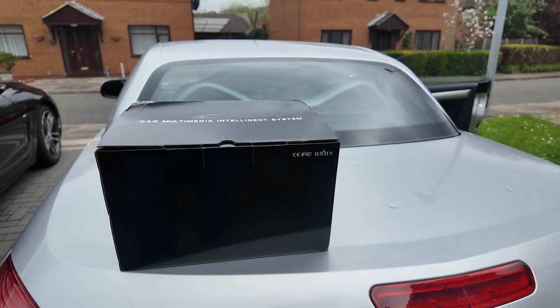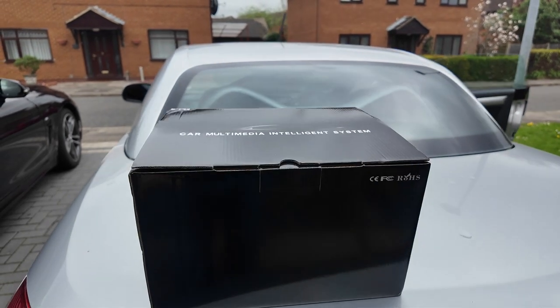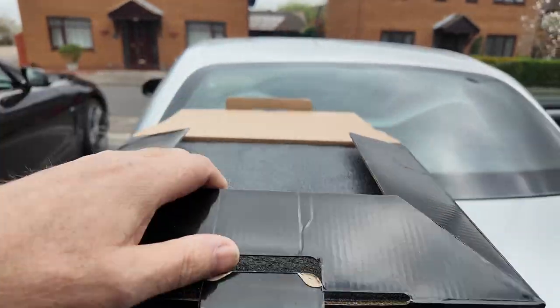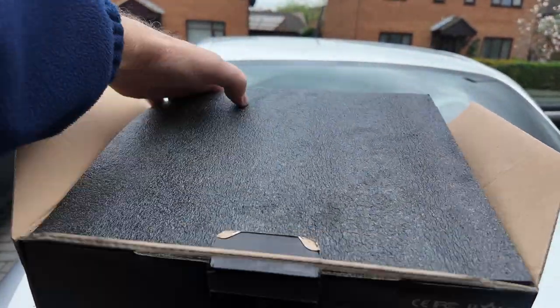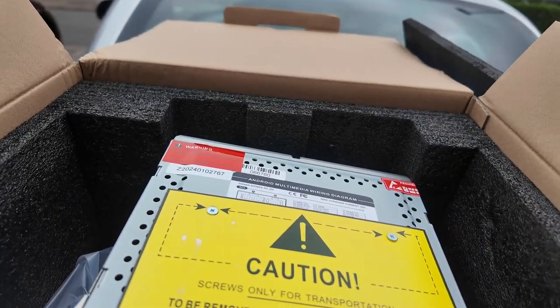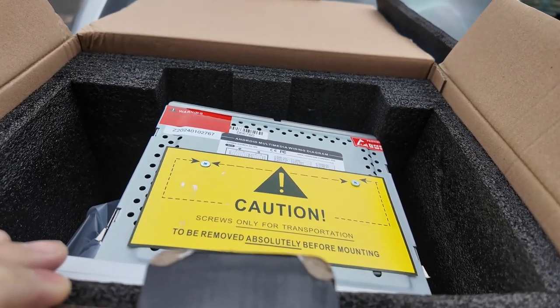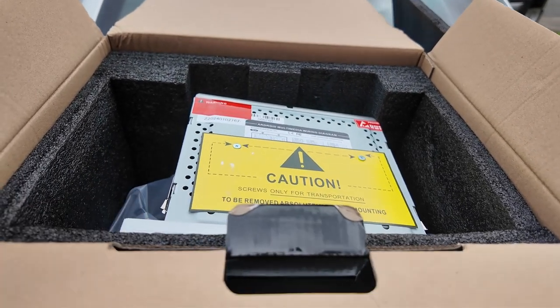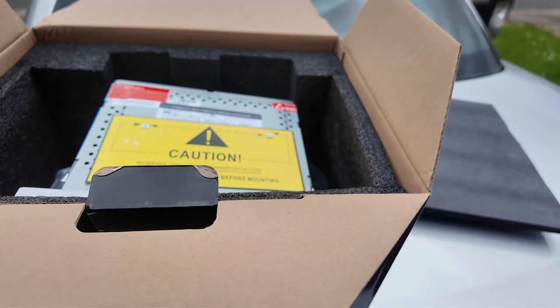That quick job revolves around this — quick unboxing, box is open, job done. Throw that away and there you go — we have a stereo. As exciting as that, right? So let's get the old one out and get the new one in. The reason I bought this is it's an Android unit obviously.